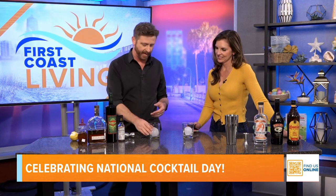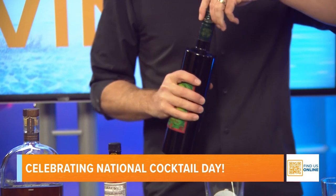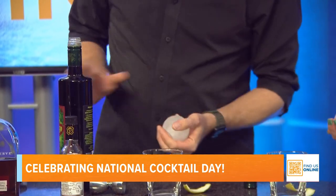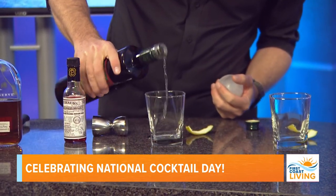So a Sazerac is a New Orleans take or spin on an old-fashioned. What you typically want to do first is wash the glass with absinthe. I'll take my ice out and do the same thing — you just pour it ever so slightly.